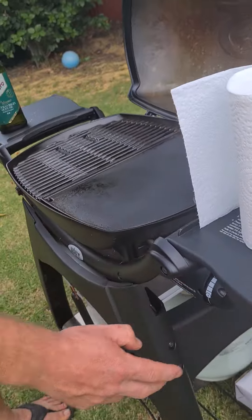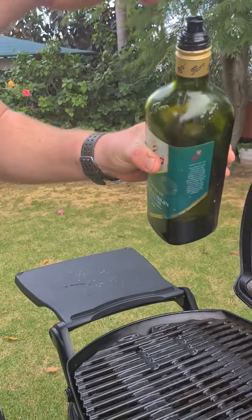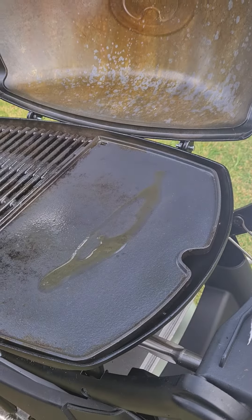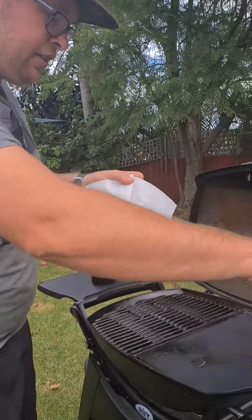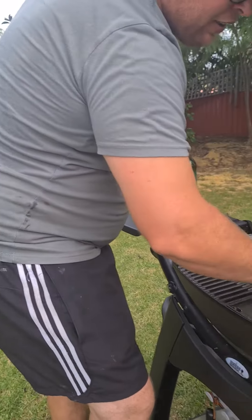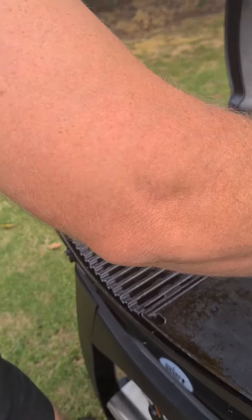Turn him on. Get a little bit of olive oil. Throw him on there. Thank you, camera lady Charlotte. Heat it up. Just boil up your cast iron.